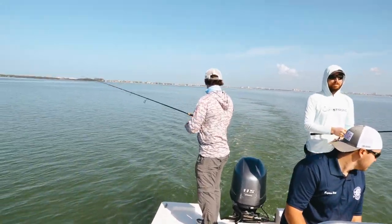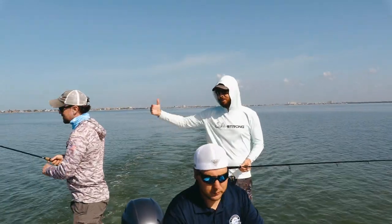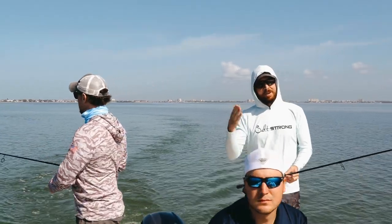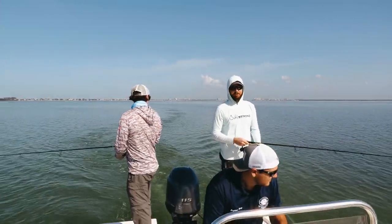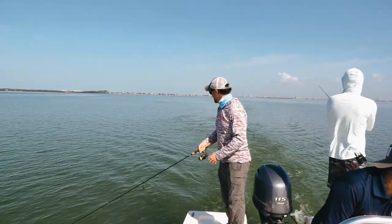One thing to be mindful of: just like trolling offshore, if you have one lure out at one distance and another at a longer distance, when you make a turn, it leaves room for one going over the other. So try to keep them about the same distance.